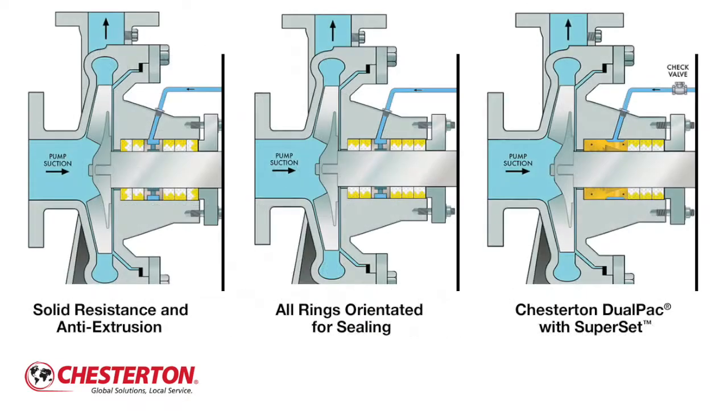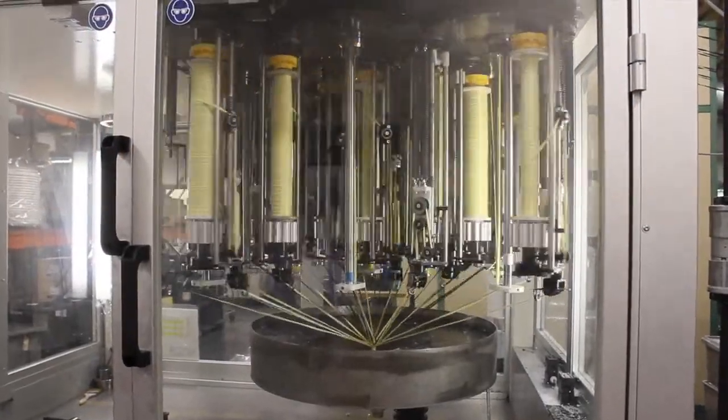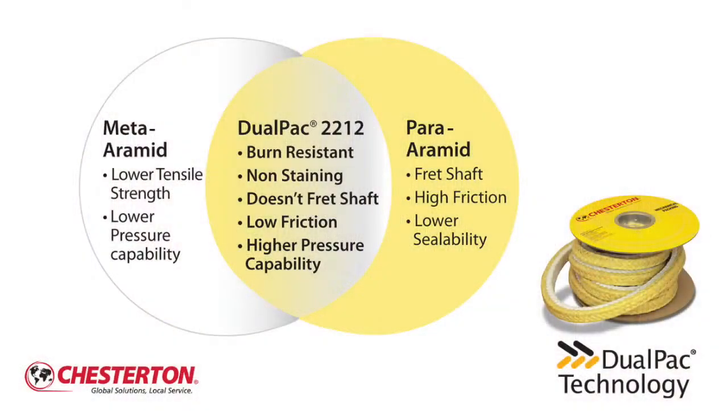This technology can be installed in different configurations to meet your application needs. DualPack technology is a patented manufacturing process which creates packing with distinct benefits on each side: a shaft side with a burn resistant material, and the other side with a highly resilient fiber.